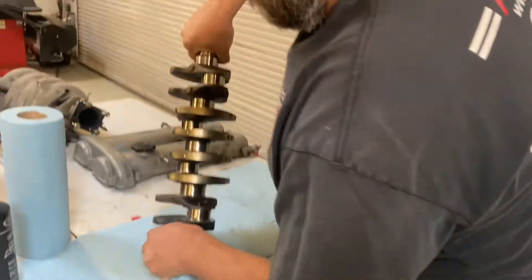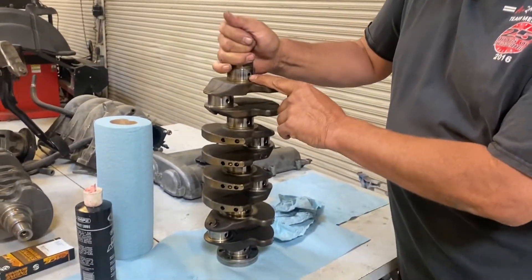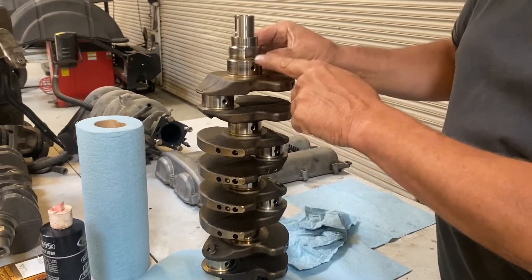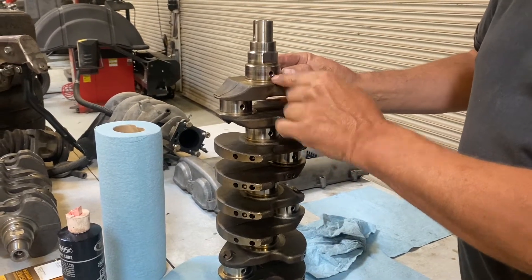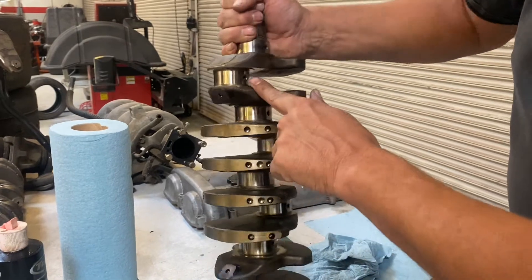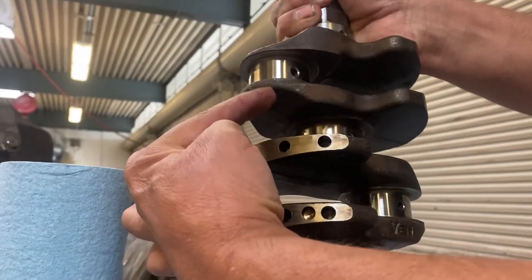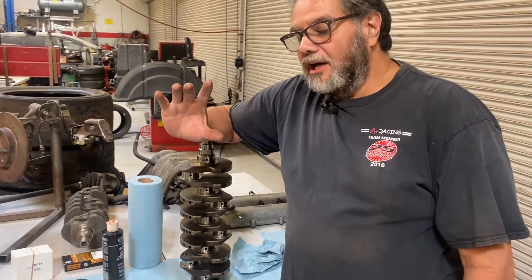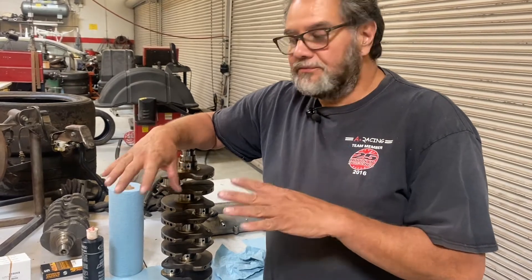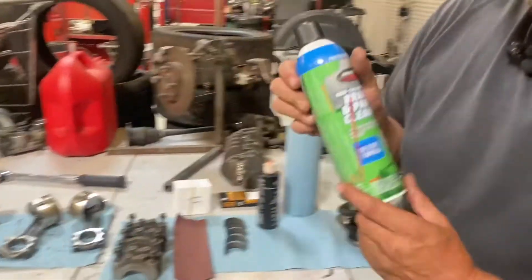Here's the crankshaft. Miata cranks are a little different — there's this oil passageway that feeds oil from the main bearing through a passage that goes from here to here. Mazda had to drill that hole and they fill the end with a little ball. The problem is when a crankshaft has been in an engine for a long time, it develops trash on one side of that ball. Even if they machine the crankshaft, you'll get metal particles in that channel no matter how much you clean it. The secret is cleaning it out with brake clean, but there's a trick to it.